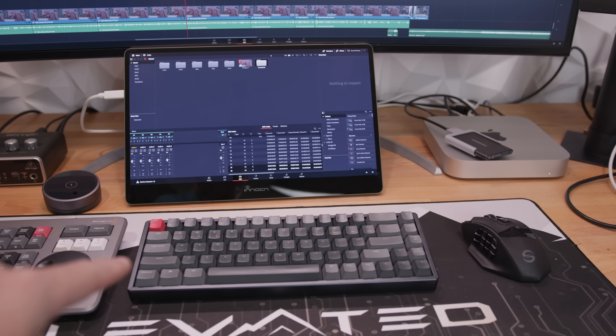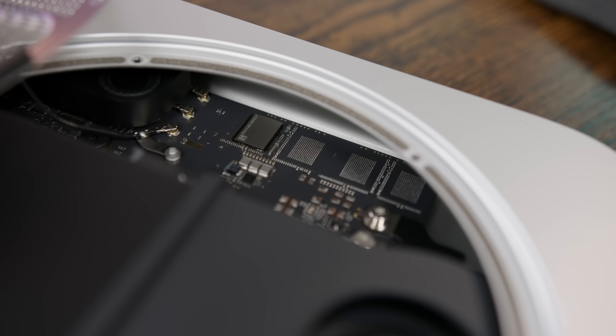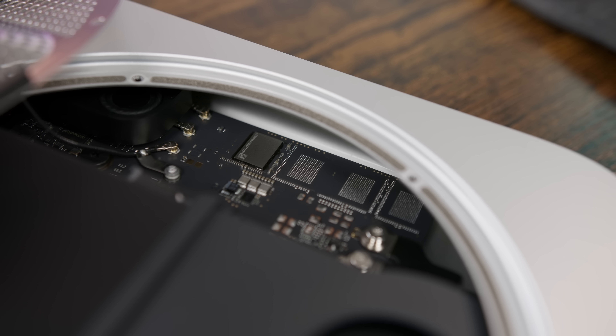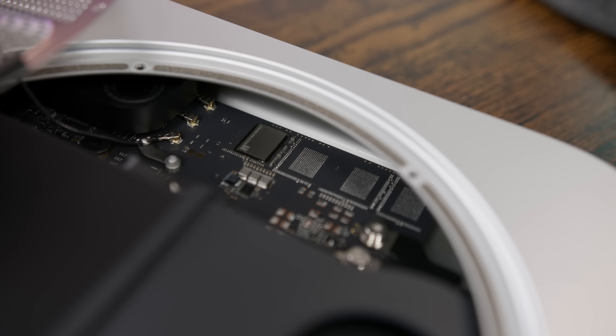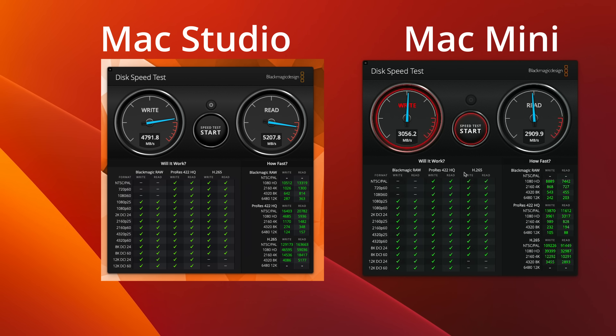I also had a problem with my Bluetooth keyboard losing connection and not wanting to reconnect — I've been using this Keychron K6 for 10 months on the Mac Studio with zero issues. I also discovered that although this has a 512GB SSD, it's a single NAND module, like the 128GB M2 MacBooks. I don't think it significantly affects drive speeds though — it's still slower than my Mac Studio, but it's still fast.